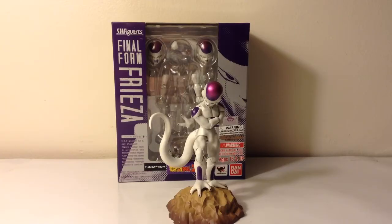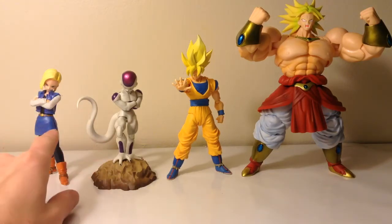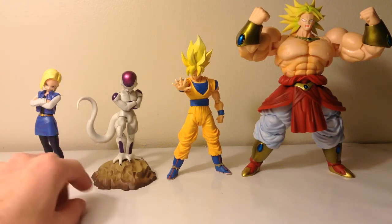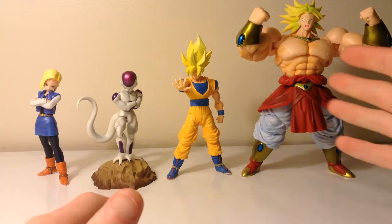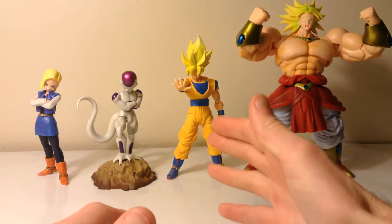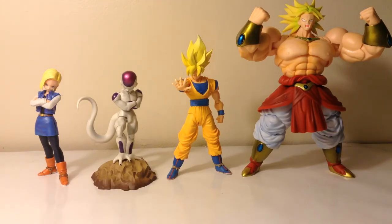Here is the quick figure comparison. I have Frieza on the rock. Frieza is a lot shorter than Android 18 — he's pretty much the same size as Gohan. I don't have Gohan right now, but Broly towers over him and Goku's a lot taller than him. And Android 18 is even taller than him. There's a quick figure comparison right there.